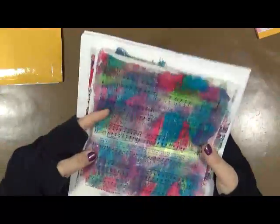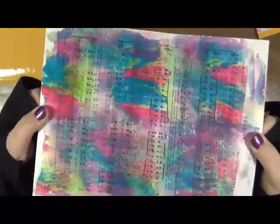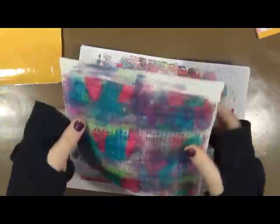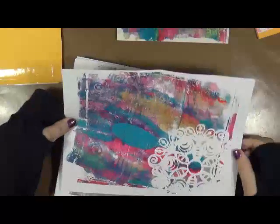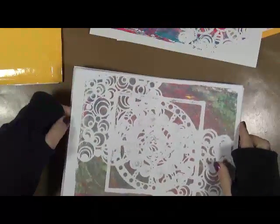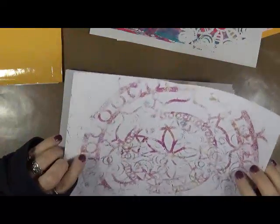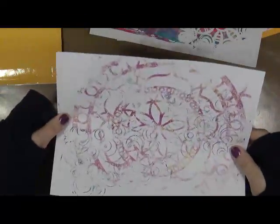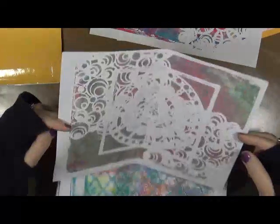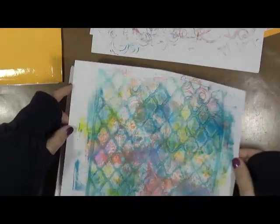Oh my God, I love that one! Isn't that cool? Look at all the colors — that is gorgeous. It is so cool seeing other people's jelly prints. These are done on cardstock, so these actually could be used as journal covers. And it's funny because that's just a wipe-off of some stencils, and I love that — that's gorgeous. Look at the colors.